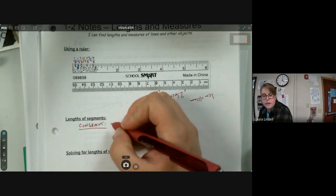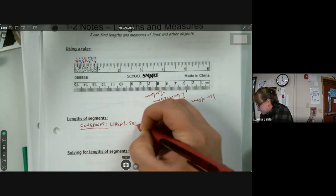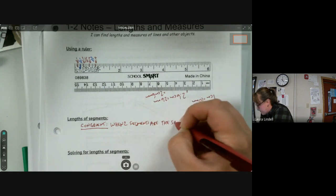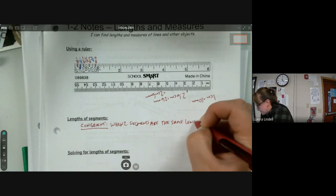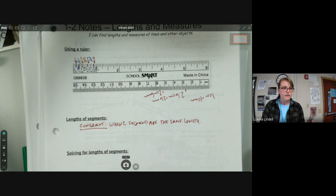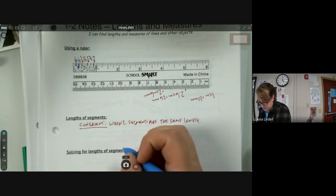In geometry, congruent is like 'equal' but for objects or shapes. You wouldn't say one line is equal to another line — you would say they are congruent to each other. Two segments are congruent when they are the same length.